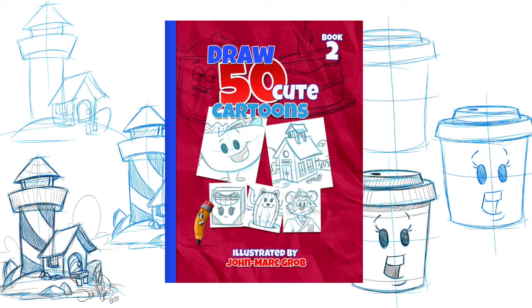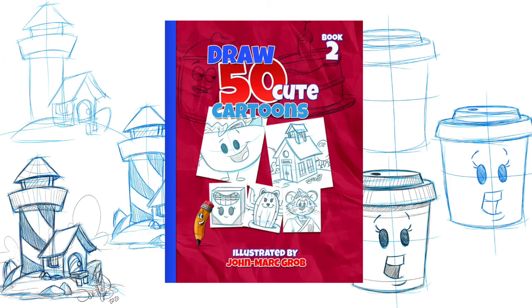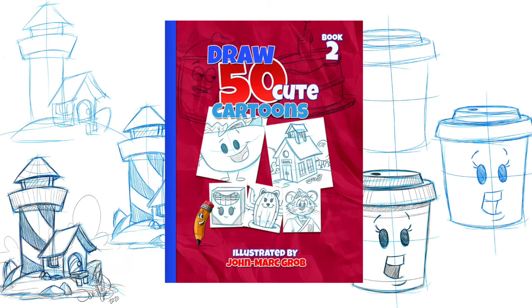Don't forget to stop at our website, that's jmg-studio.biz. If you enjoyed this video, I'm sure you're going to enjoy our latest drawing book now available on our website — 'How to Draw 50 Cute Cartoons.' Make sure you stop at jmg-studio.biz, and thanks a lot!